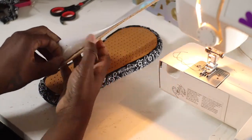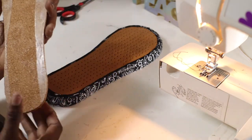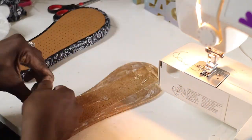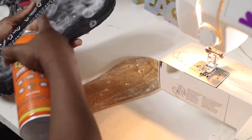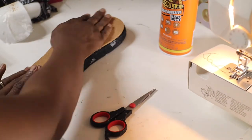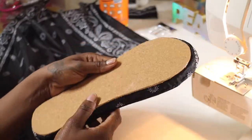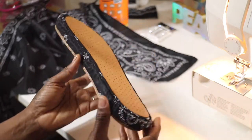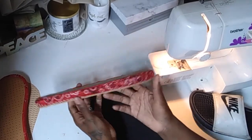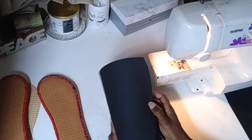Now we're moving to the corkscrew. Take the backing off, and don't worry if the sticky part comes up because we're going to glue it anyway. Put a generous amount of glue on that portion, then spray down the back of the foam platform, and stick them together. You can use an X-Acto knife to clean up the edges. The platform part is finished — nice and neat. You can also add rubber to the bottom if you want for extra durability.